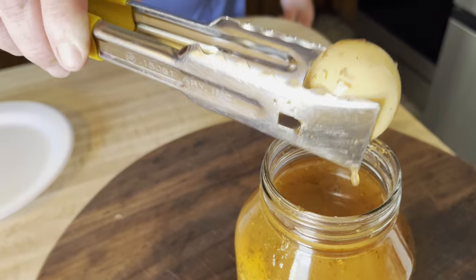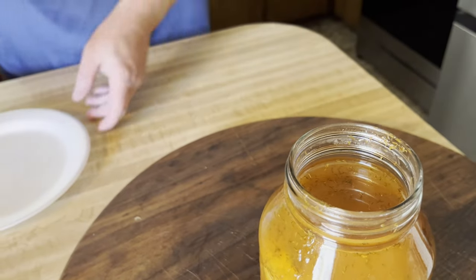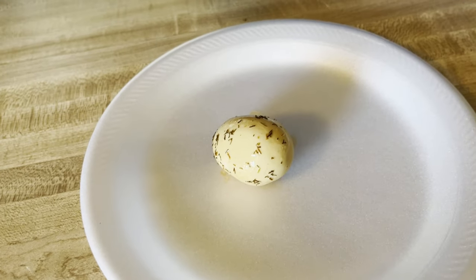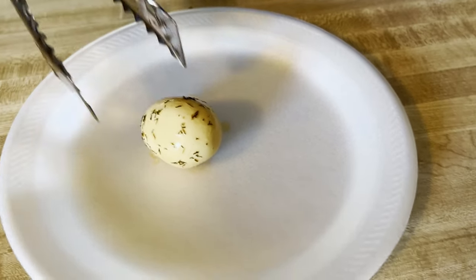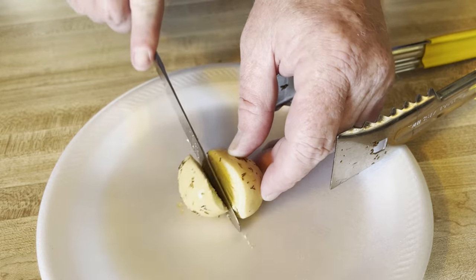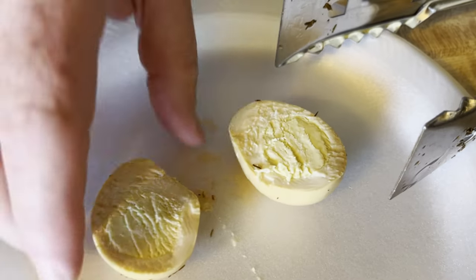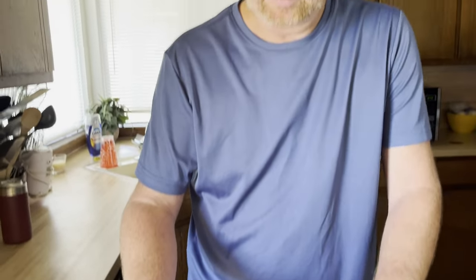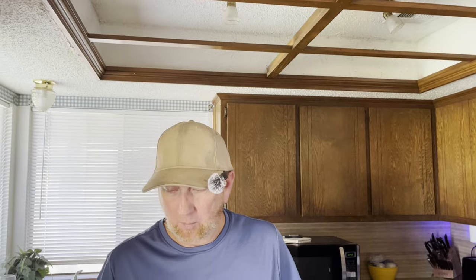There it is. As you can see I've been shaking it up and got quite a bit of the seasoning on it. The juice smells real good, inside looks really good. Let me go ahead and give this a try. Mm-hmm, it's real good.